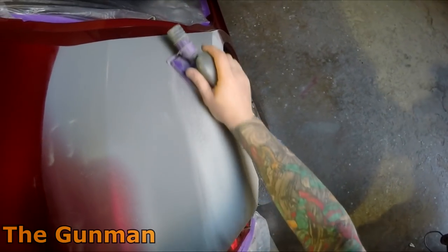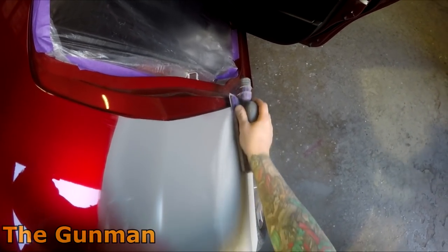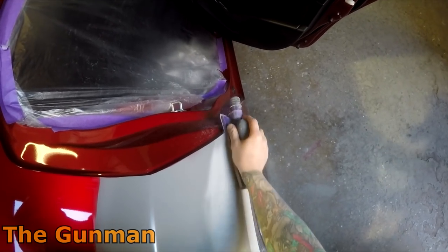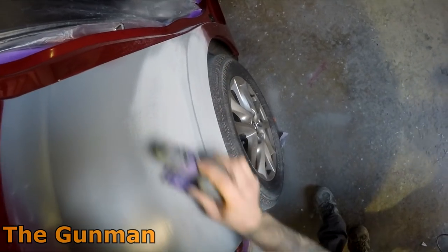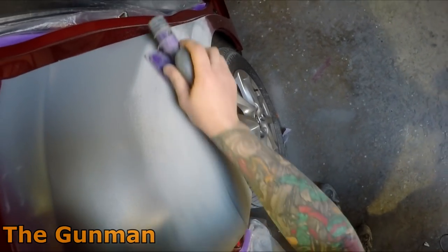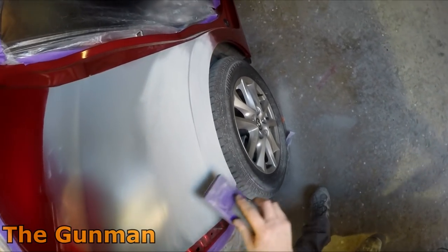The first Soul Red was just called Soul Red with paint code 41V, and this one here is called 46V — Soul Red Crystal — and I believe this one is an actual candy. We'll have a bit more of a chat about that later on.